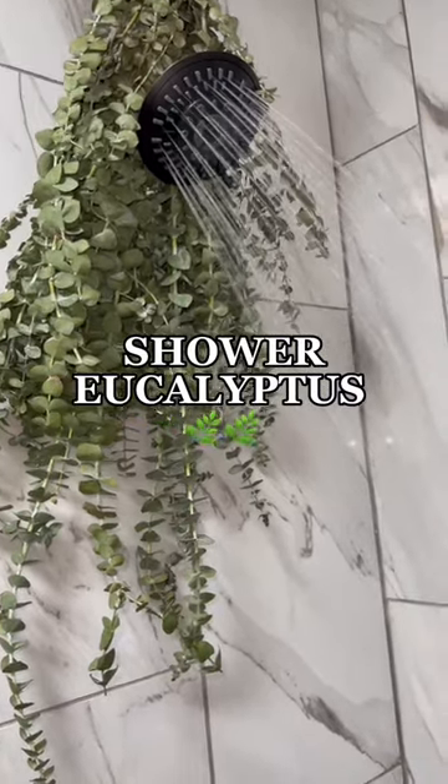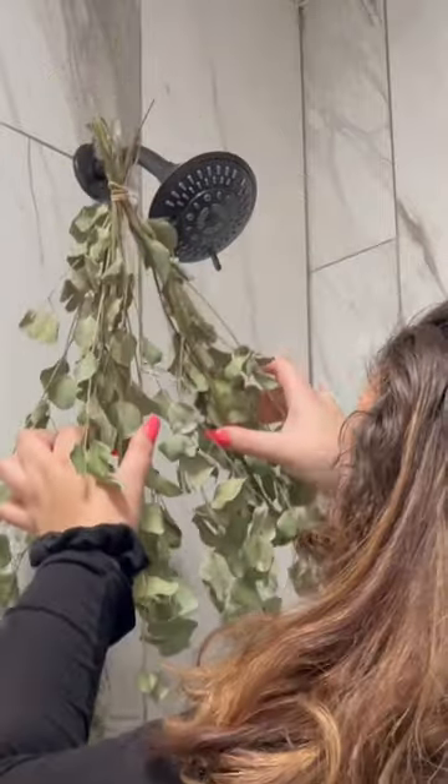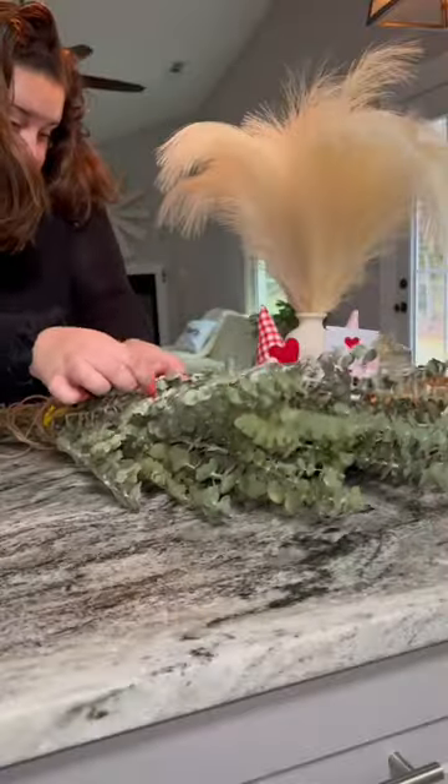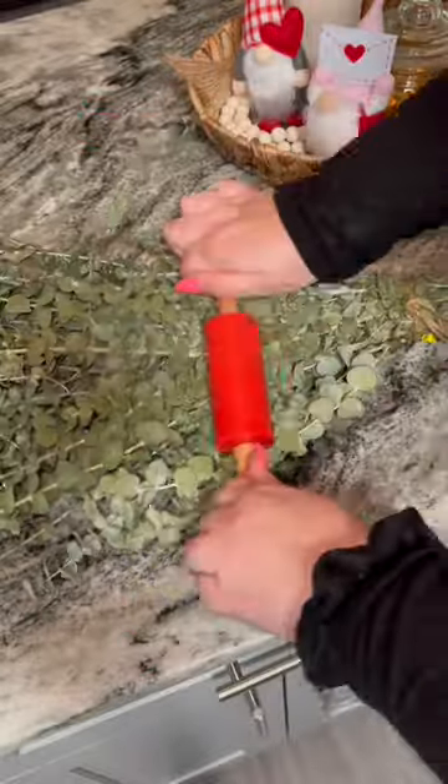It's time to change out my shower eucalyptus bundle. One of my lovely followers sent me a huge bundle of gorgeous eucalyptus. Normally I go to Trader Joe's, but I grabbed my rolling pin and got to work.